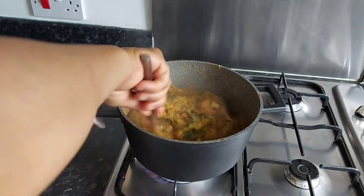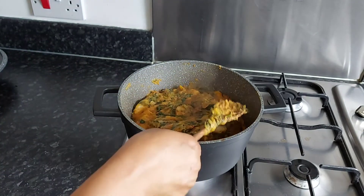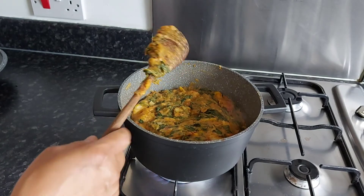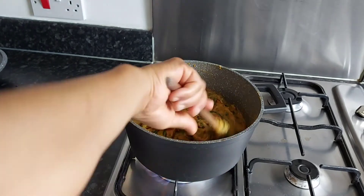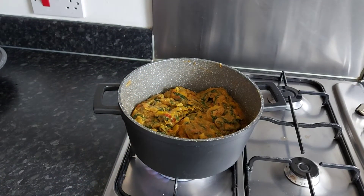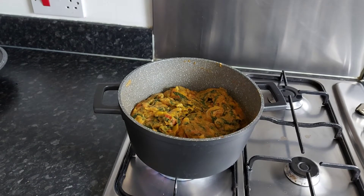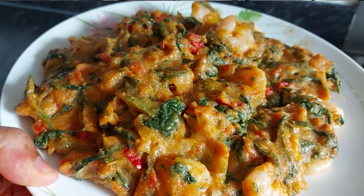Our food is done — it's really, really done! Everything is done. I'm turning off the heat now and I'm going to cover it a little bit. Thank you, guys!